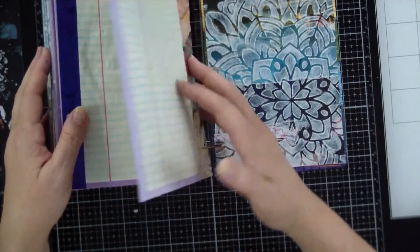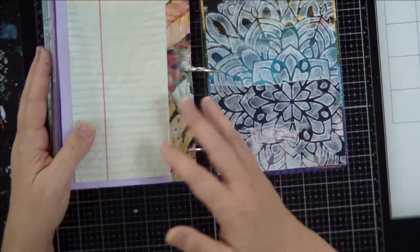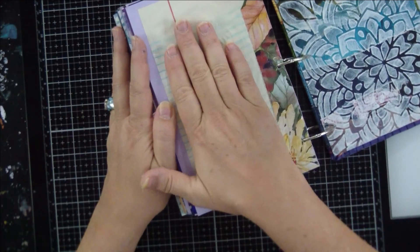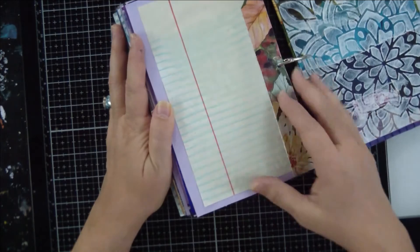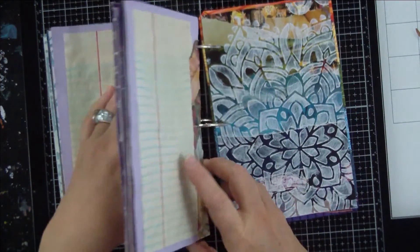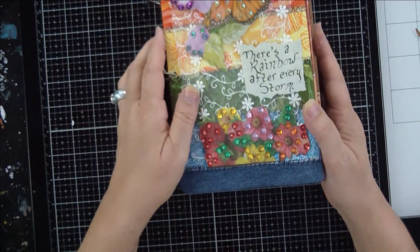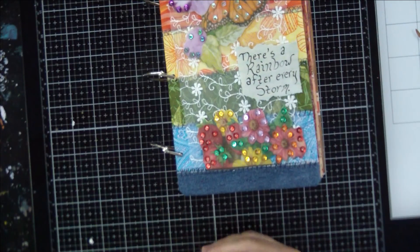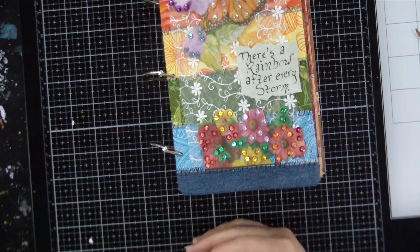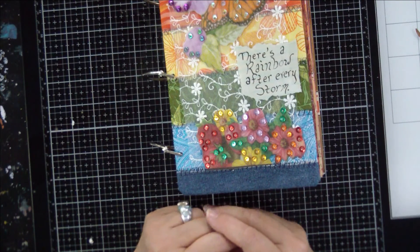This is the last one, and then we've got the end of the book all decorated. If I wanted to write on here I probably could — even at the very back it's a little chunky, but I could. Or I could just open the page, take it out and write, and put it back in. So that is the rainbow journal. I hope you have enjoyed it. I will see you next time — I think I'm going to start a new project journal. I have a couple in mind, so I have to figure out which one I want to do first. Have a great day. Thanks for coming. Bye.